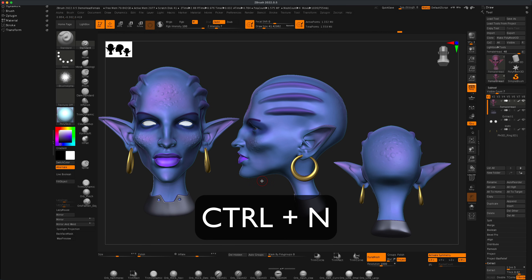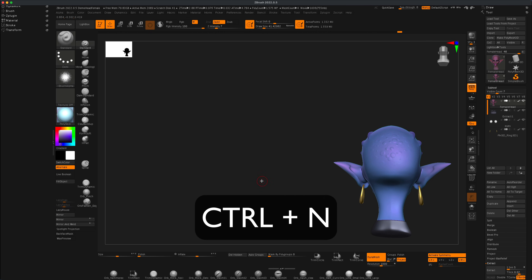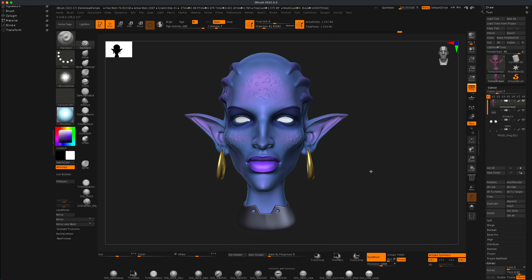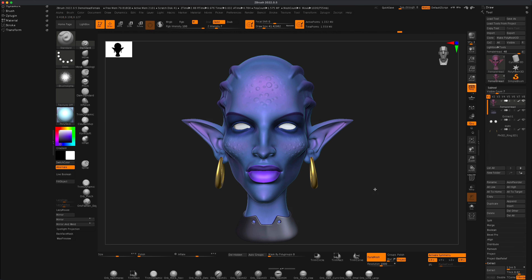Once you're done and you want to clear your canvas and no longer need this, you can simply do Ctrl+N for new. Alright, a cool little trick — I hope you'll find it useful and I'll see you in the next video.